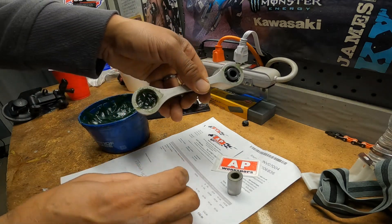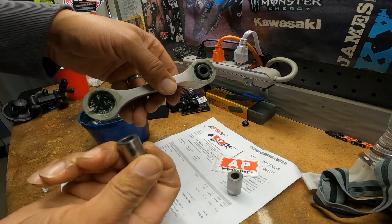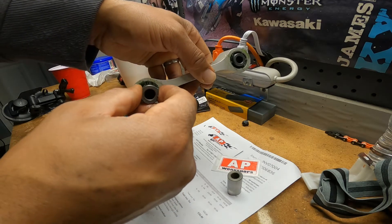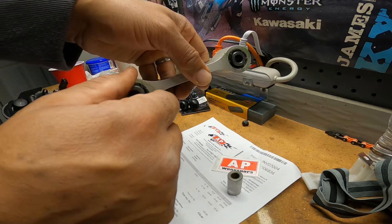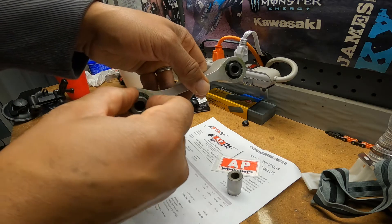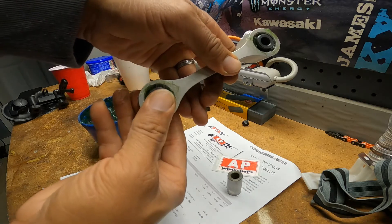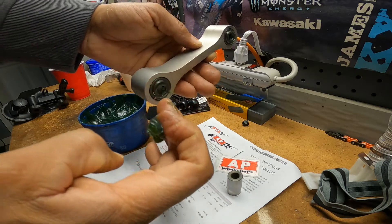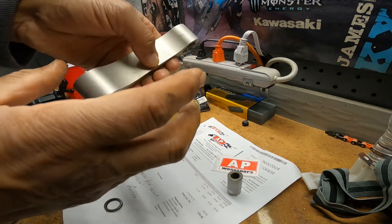Same thing with this one — nice and clean. Take it, insert it, twisting gently. And it will come out the other side, out through the seal. And that's it. I'm satisfied with that.